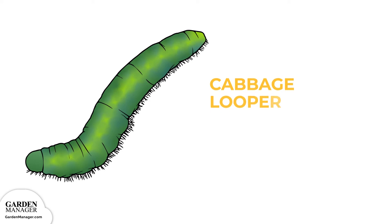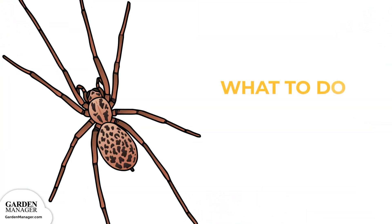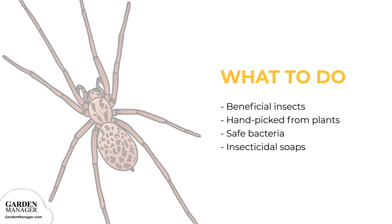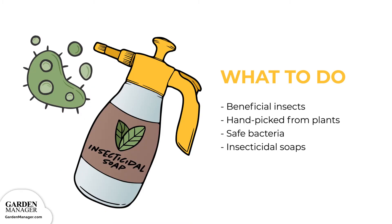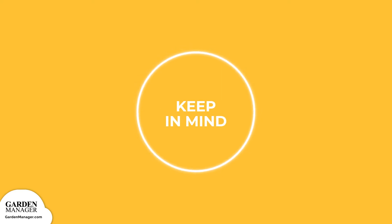Cabbage Looper: Light to dark green caterpillars with wavy white lines on their back and sides, and a distinctive arch in their back when they move. They feed on the leaves of a plant, which is also where they hide, causing ragged, large holes to appear. The damage they cause to plants is often quite severe. Here's what to do: Looper numbers are usually held in check by their natural enemies, other insects. If they do become problematic, loopers can be hand-picked from the plants. You can also apply certain safe bacteria, which effectively kills the younger larvae, as well as insecticidal soaps. Try to avoid using chemical sprays, because they will also damage helpful insects.